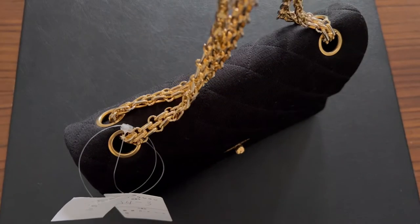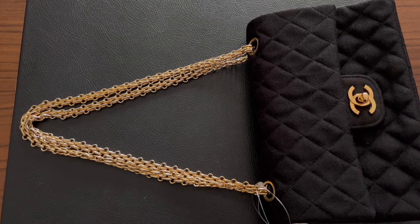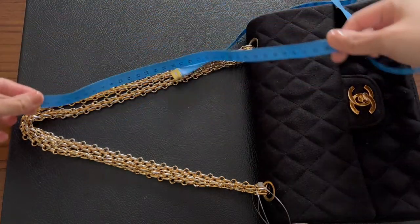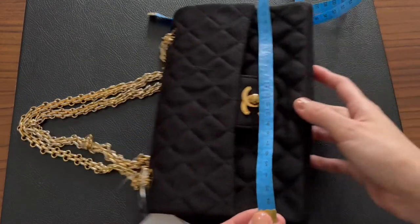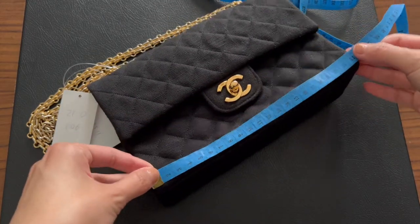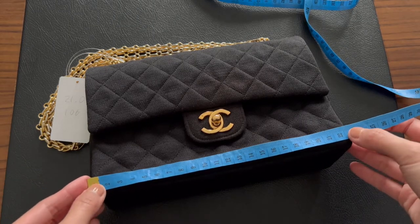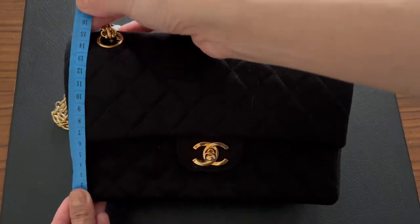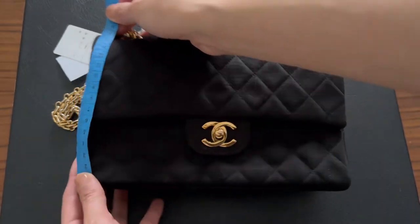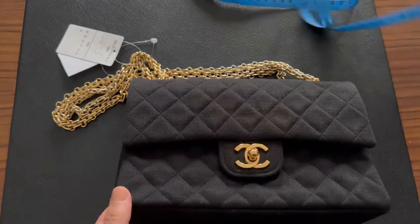Let's measure: the chain drop is around 24–25 inches. The base of the back is about 22 to 22.5 inches. The height of the bag is around 14–15 inches, and the depth is about 6.5–7 inches.